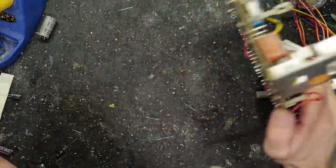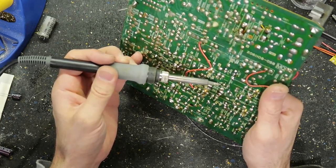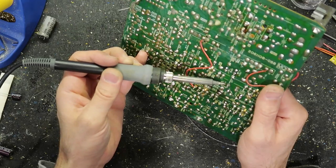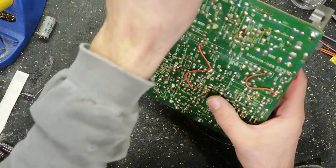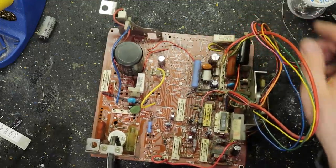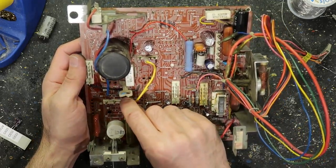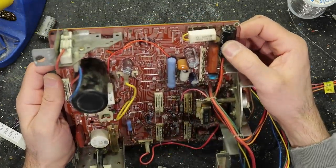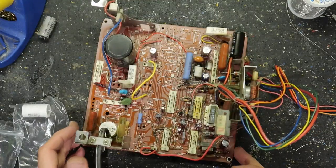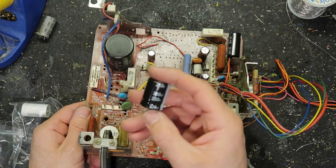Alright, let's take this out — this should be the last one — and then we will fix these cold solder joints. I'm lifting up the pad, darn it. I did pretty good on this board so far not damaging anything. Let's take a look at the board now and see if there are any caps we didn't do. There's this axial cap here — I might have some replacements, let me go take a look.